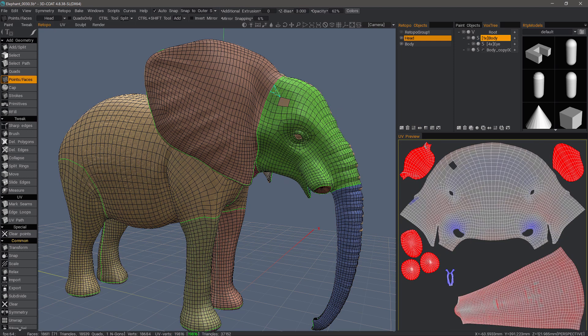Now let me select the head layer. The bright highlighted mesh tells the user they have both the correct mesh layer and UV map selected to work in this region. Now when we fill those holes, it looks properly done.